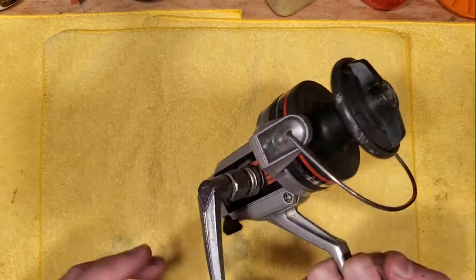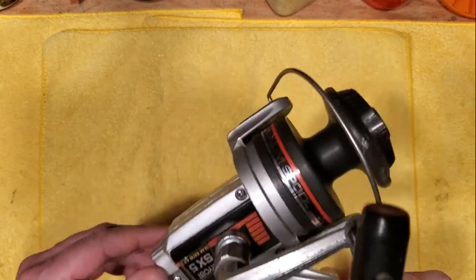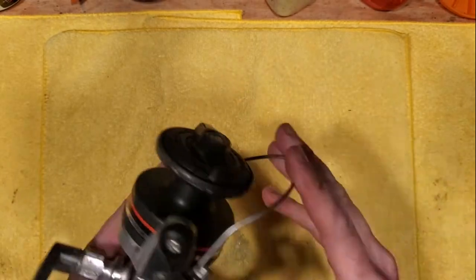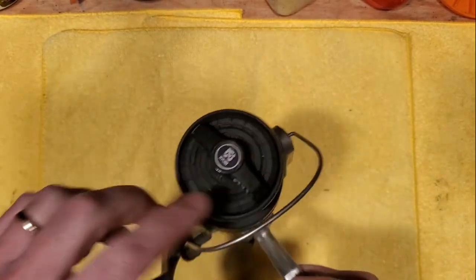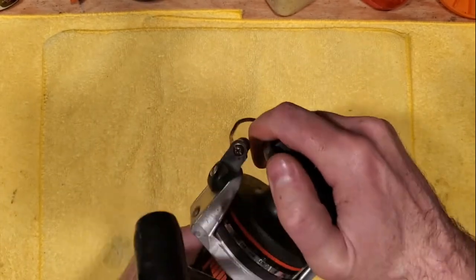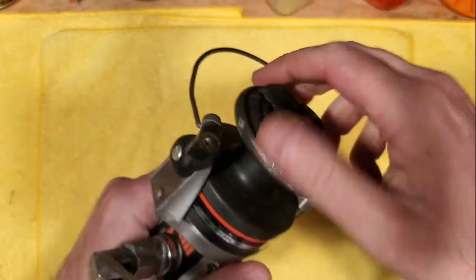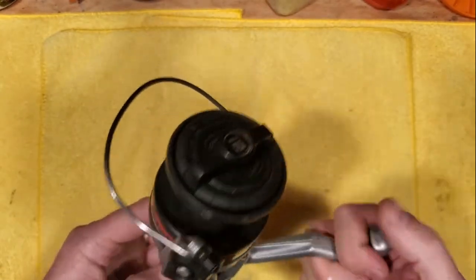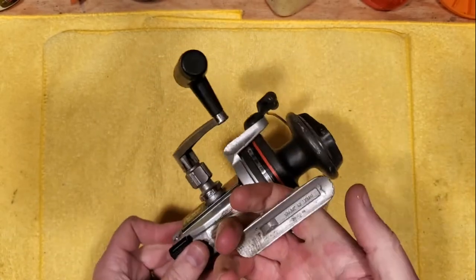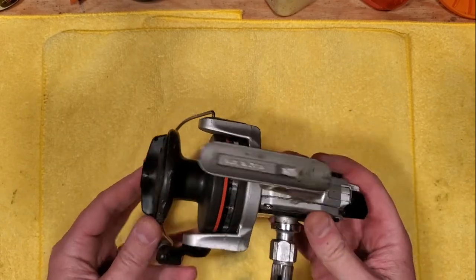I can tell just by turning this that this is a pretty stiff spin on this reel — it's definitely not moving very fast. The anti-reverse is okay, and the bail is working okay. But this spool is not spinning whatsoever, and if I loosen up the drag this thing will not spin at all. That's telling me there's definitely a problem, probably underneath this cap here. So we're going to get into this, find out what's wrong, and fix it up and get it ready for the next fishing season.